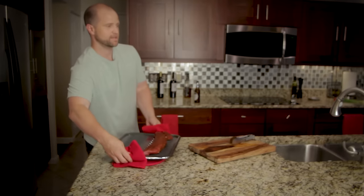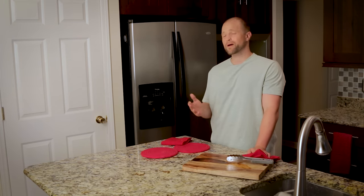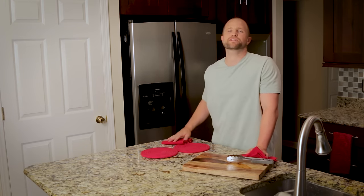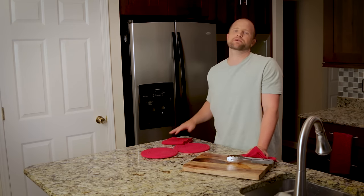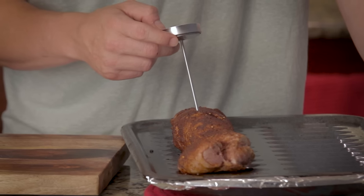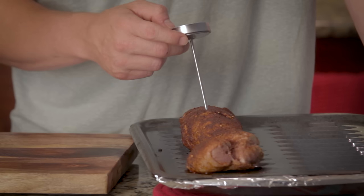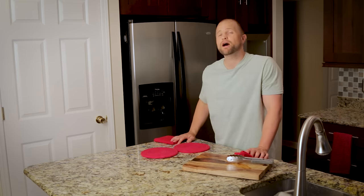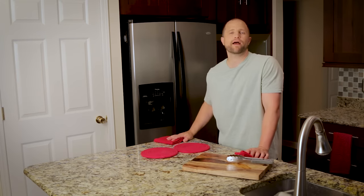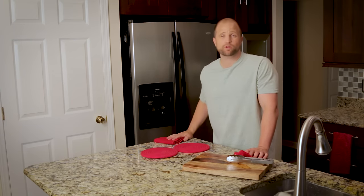Because the pan is nice and hot you can hear that sear — that is the sound of tasty. Now that we have it in the oven, we're going to let this cook for about 20 minutes or until it reaches an internal temperature of about 145 to 160 degrees. I suggest using a thermometer to check the temperature. If you're used to using the feel method, please know that pork and beef are completely different animals with different muscle structures — pork when cooked to temperature will have the feeling of rare beef.